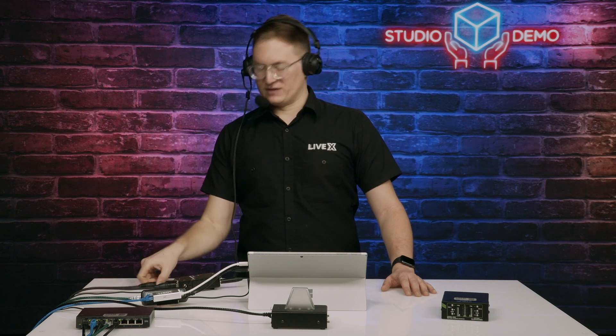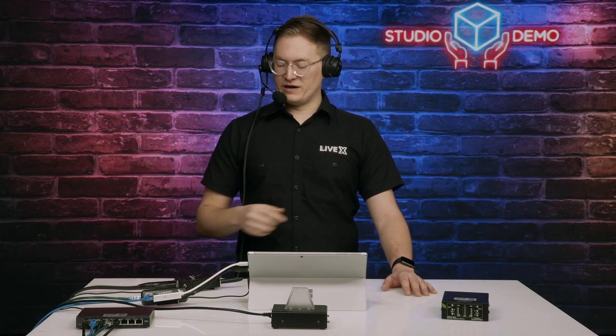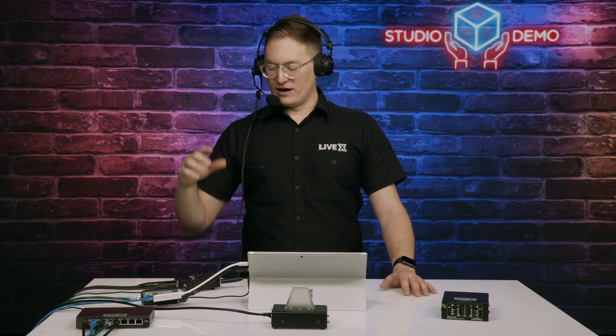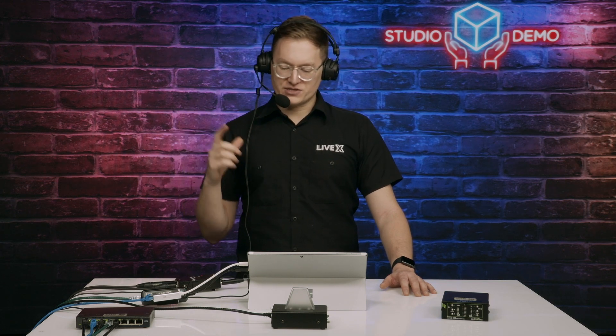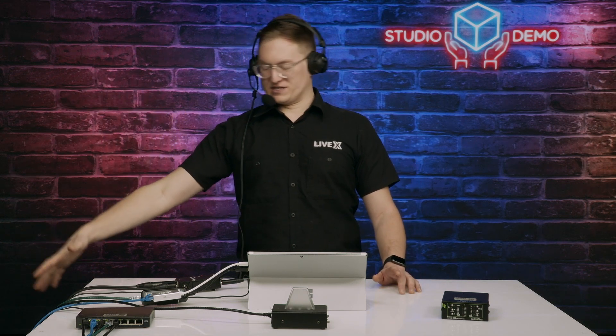We have a drop box — the DT 168, which is an Allen & Heath product, 16 in, 8 out. I have this broadcast headset plugged in and a mic plugged into one of the preamps on that box. It's being controlled by the XQ over Dante, and then I have a return so I can listen back to myself and everybody else in the studio through another port using this JK remote amp.